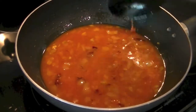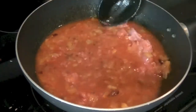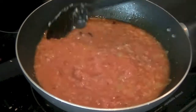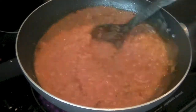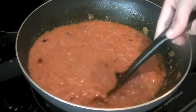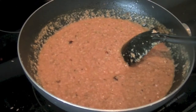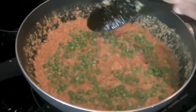You can also use ground lamb or beef if you want. Make sure there are no lumps — stir everything nicely. You'll notice that as the chicken cooks, the color is going to turn from reddish-yellow to brownish. After about three minutes, go ahead and add your green peas.